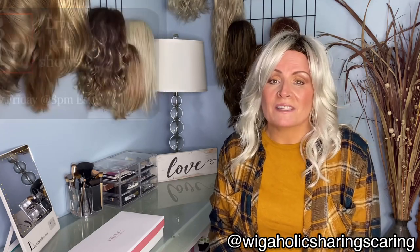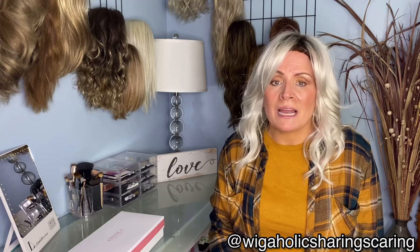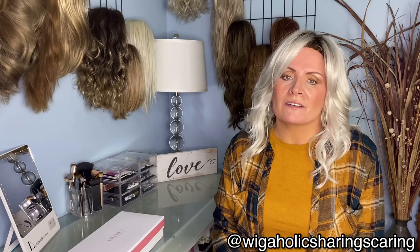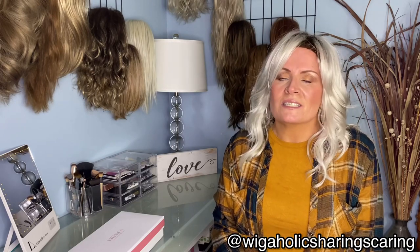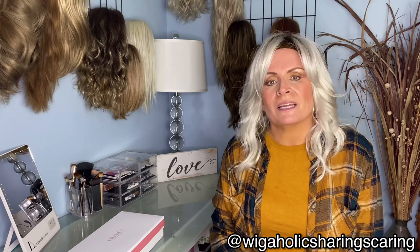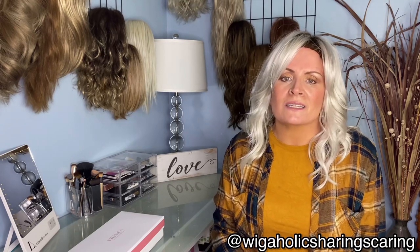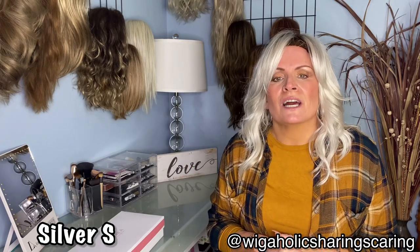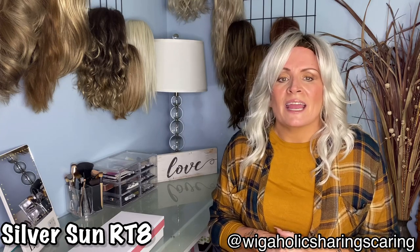I really have to hand it to Leon and Ben — I would not be able to bring you half of these styles if it weren't for the great deals at their Friday Night Lives and their clearance sales. It's a huge help to be able to get an affordable piece that is absolutely a stunner just like this one. This is Reeves in the color Silver Sun Root 8.